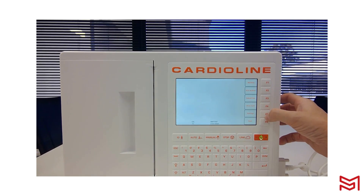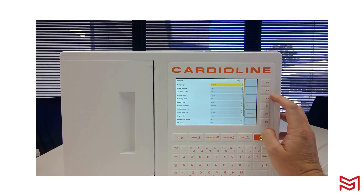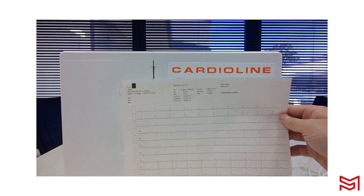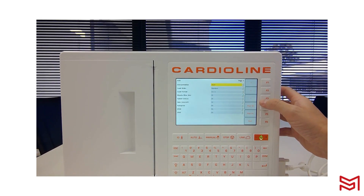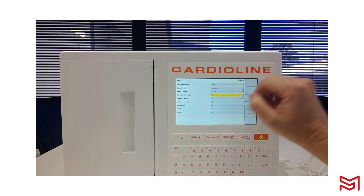In settings, I want to change my print format. Previously it was 12 by 1. Page down — the lead format is what you see on the home screen, and I'm going to change mine to 6 by 1. The muscle filter, when you first get the device, will be set to off — to avoid lead artefact, change that to 25 Hz.